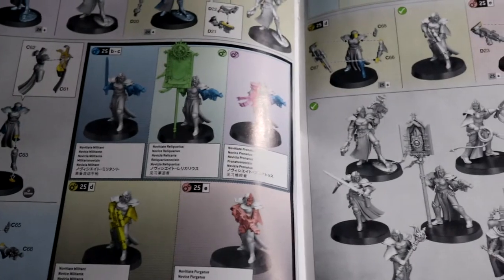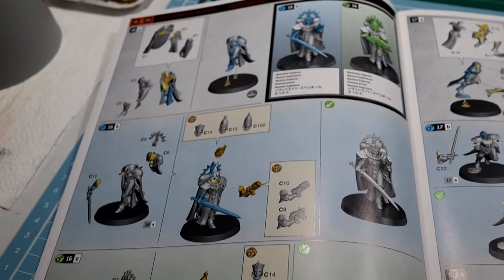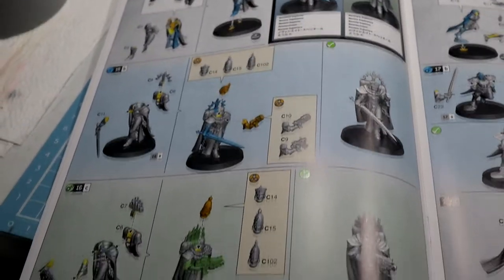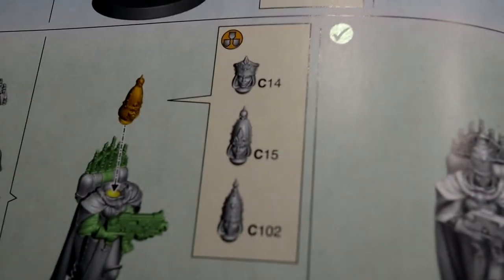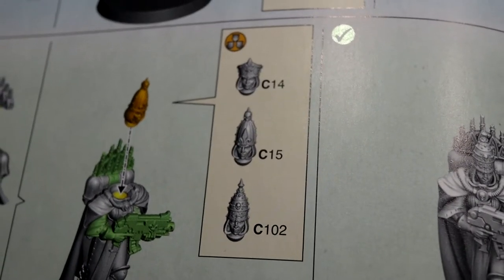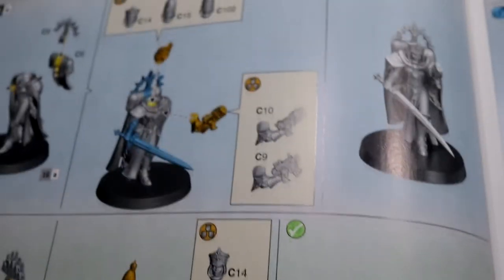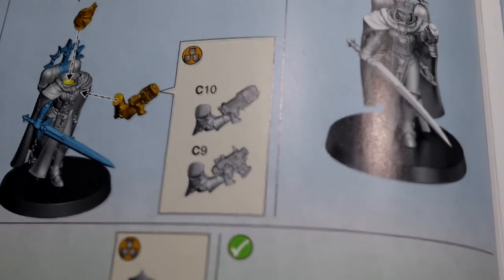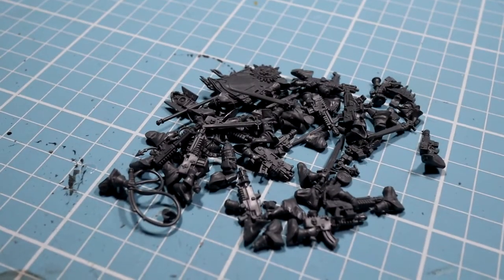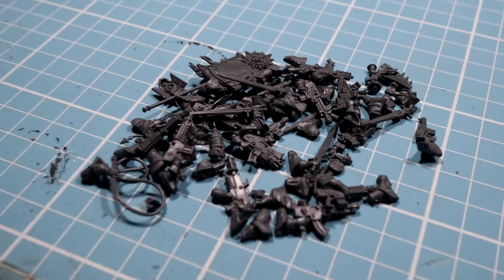First off I just wanted to say how impressed I am with this kit. Each model has three or four options for how you can mix and match the parts to make different units. There are so many options — I hope in the near future you'll be able to buy the novitiates separately because I want to make more of these combinations. On the plus side, the one kit has enough extra spare parts that you could probably make some pretty cool conversions with the standard sisters kit.